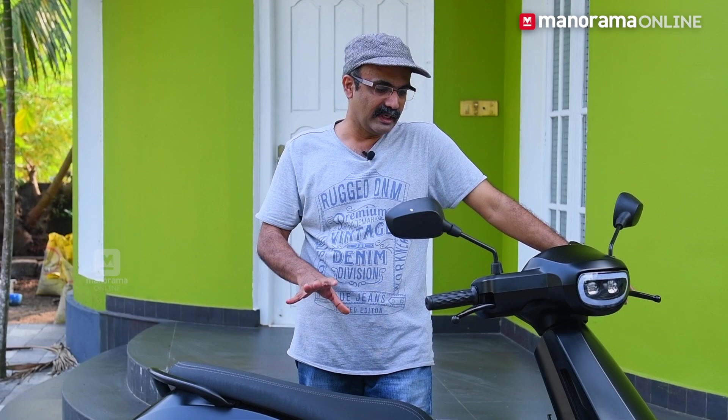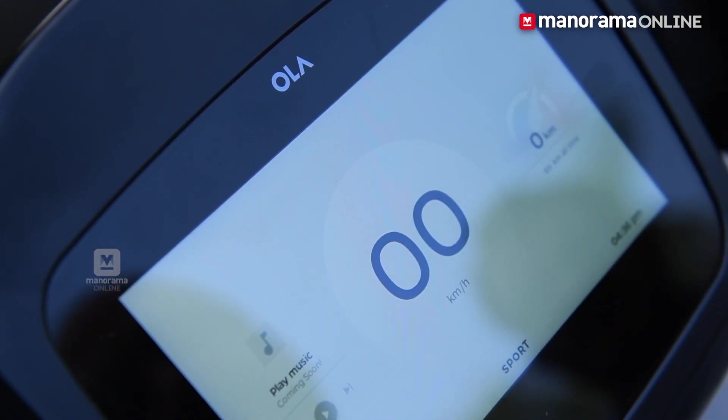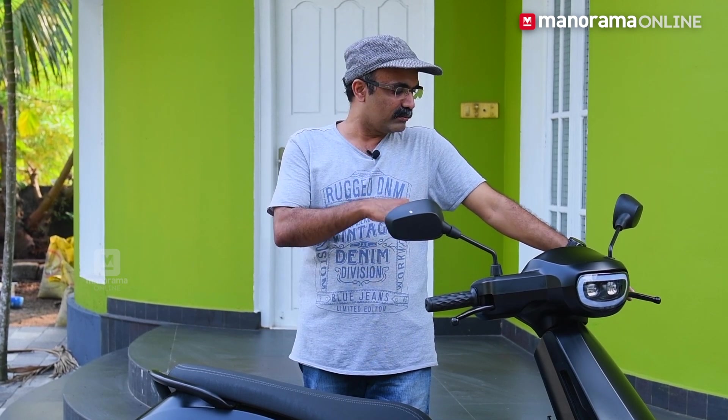We don't have to worry about speed. There are three modes: Normal, Sport, and Hyper. If we go through traffic, we can select any mode. There is also a reverse mode — if we go to reverse mode, we can select any speed. We are now in park mode, then ride mode.